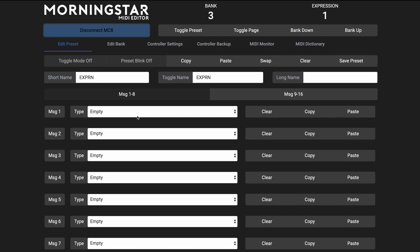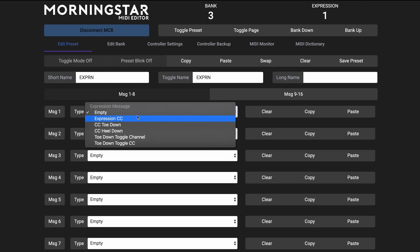The next thing we want to do is select the expression CC message type. There are a few other more advanced expression message types, such as heel down and toe down, but we'll save that for another video.